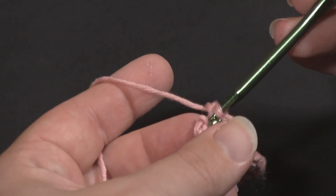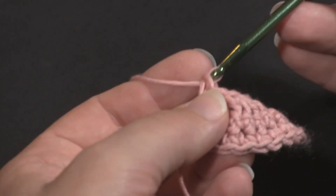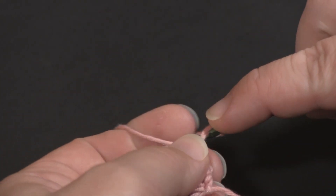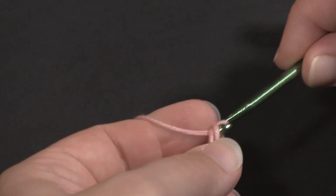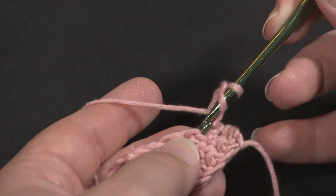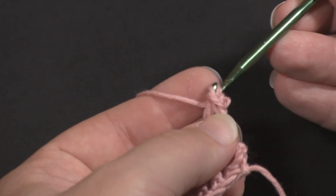Let me take a couple stitches here and I'll show you how it works with double crochet. Okay, let's turn and we'll start a row of double crochet — however your pattern calls for that was the chainless double crochet. Let me take a couple stitches here just to get our row established.